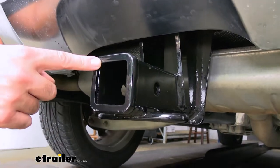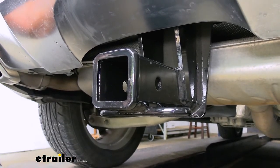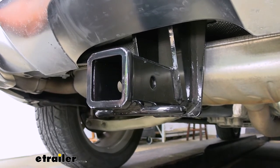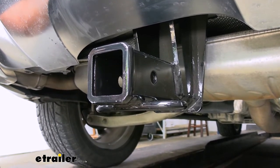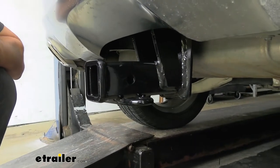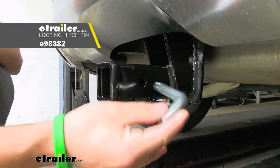Our trailer hitch has a two inch by two inch industry standard receiver tube opening, which gives us the greatest variety of hitch mounted accessories to choose from, such as ball mounts, bike racks, or cargo carriers. On the side of our receiver tube we have an industry standard 5/8 inch diameter hitch pin hole, which works great with our 5/8 inch diameter hitch pin and clip.